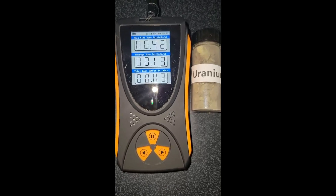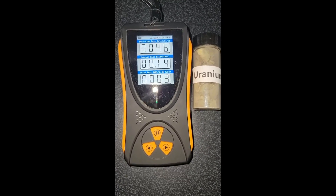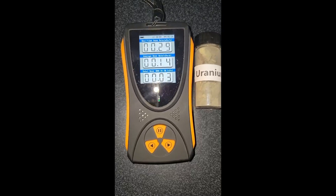And from the specs that the seller gave me on the uranium, 0.46 to 0.50 was about what they were stating this uranium should measure. And it seems to be doing it quite well.